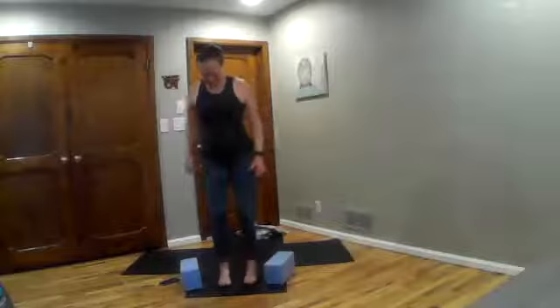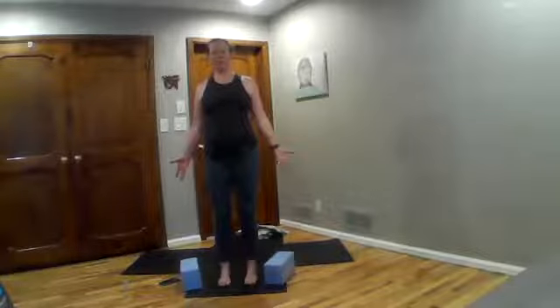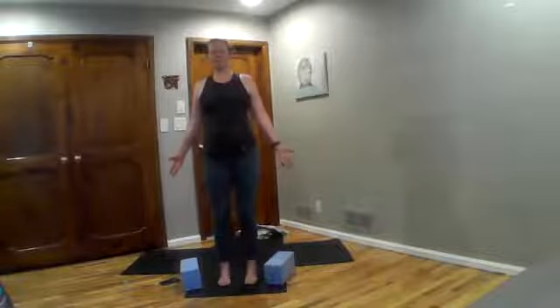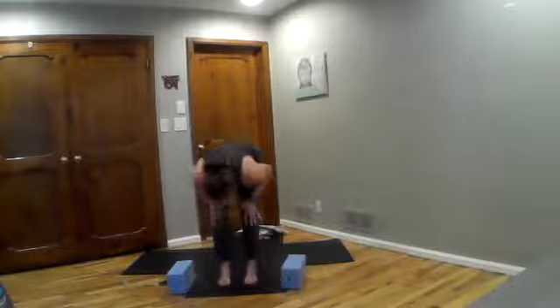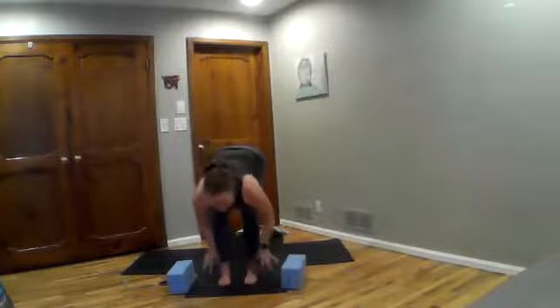Feet are inner hip distance apart and parallel. Lift and spread your toes and root them down. Turn your palms open, expanding through the heart space. Take a big deep breath. Inhale, stretch up overhead. Exhale, bend knees to fold over your legs. Inhale, lengthen partway. Exhale and fold.